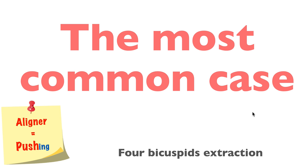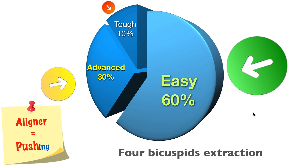4-by-extraction is the most common case in Asia. We have about 60% of extraction cases. Of those, 60% are very easy — you take out the teeth, give it a liner, you're done. The other 30% are advanced and quite difficult. The last 10% are very, very difficult. So we start with the easy case.